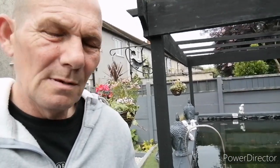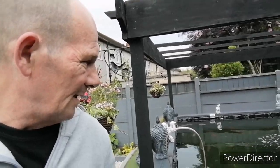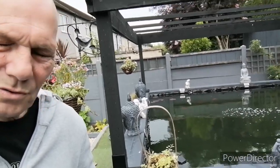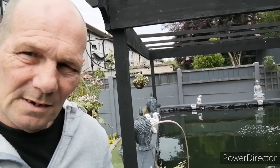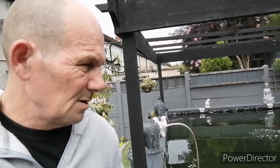I'll drain some of the water down, disconnect the airline, pull the dome off, get it out, and do some alterations — because there's not enough air going through that, as you can see. I'm going to try and attach the 8-inch air disc to the top of it and then get it put back in.